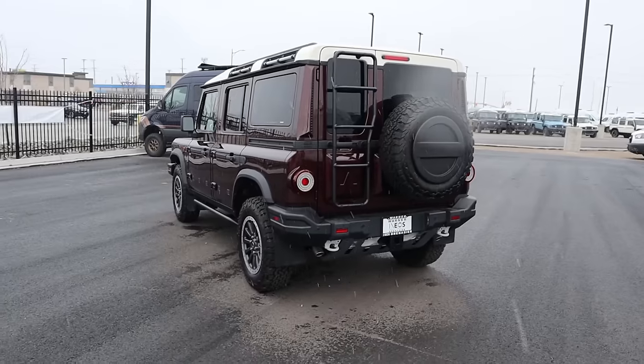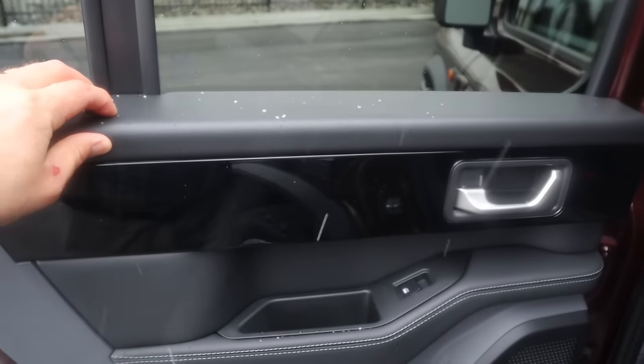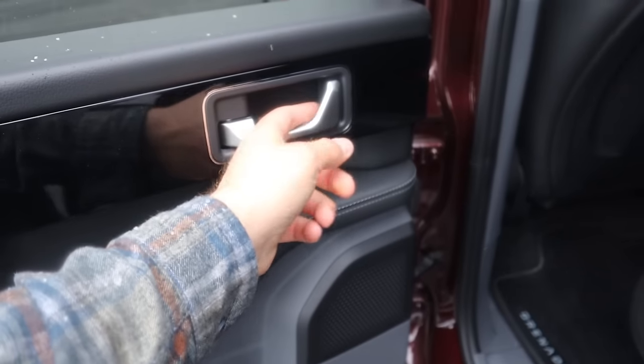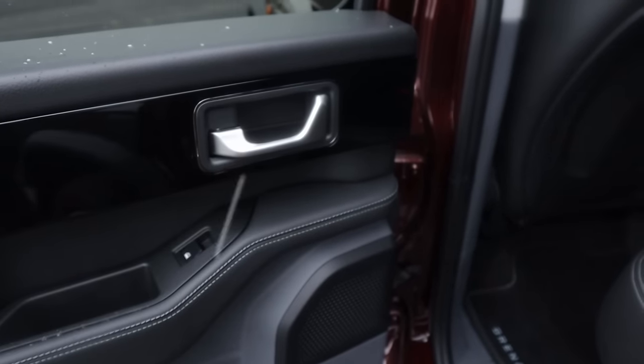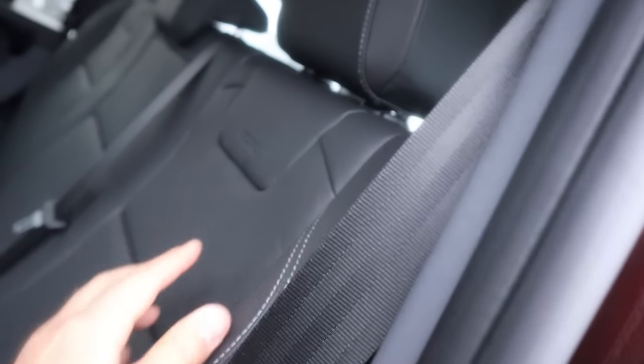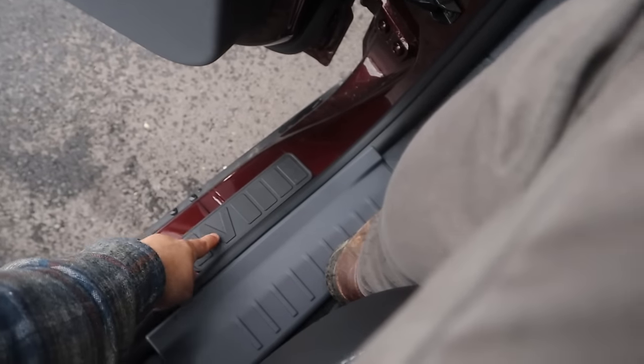Let me know what you think about the looks of the new Grenadier. Now popping inside — really nice fit and finish. This is really well built, very tight, with nice material use. I like the handle there with the look and everything. With these seats, they're Recaro seats with really nice trim — you've got the stitching there. You do have to hop up a little bit, but they do give you a little step to help with getting in.